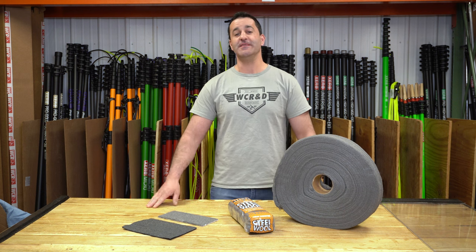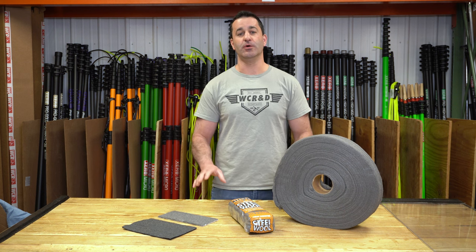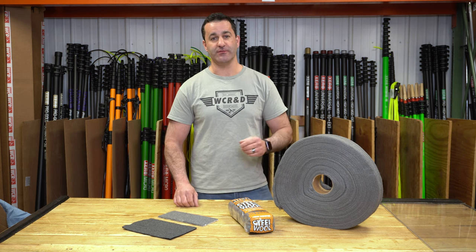Alex with windowcleaner.com. This is steel wool. Steel wool is an abrasive used to clean organic or hard water stains off of glass.